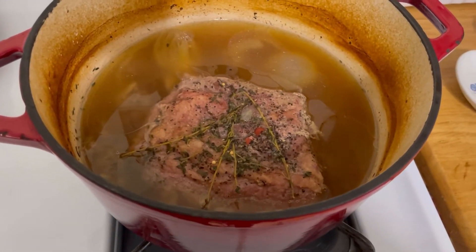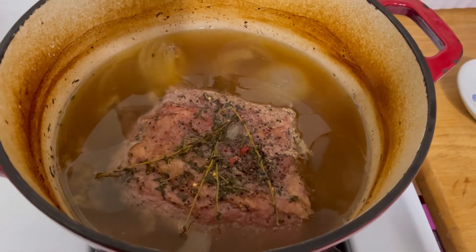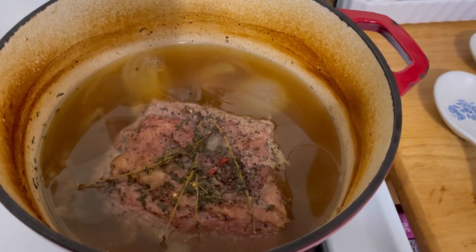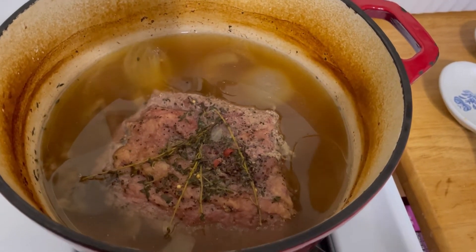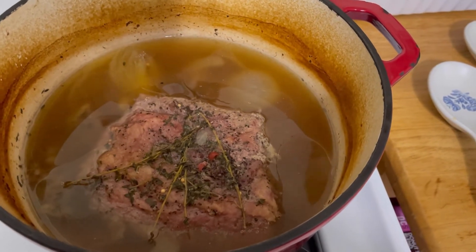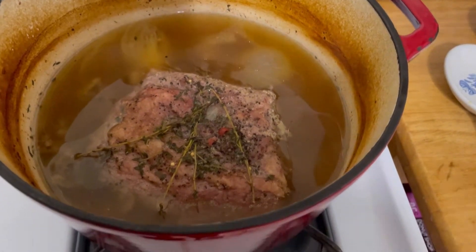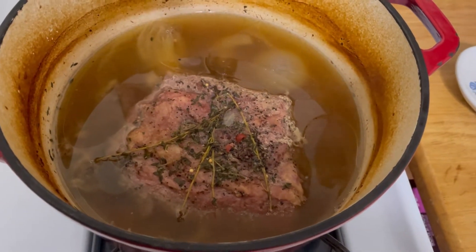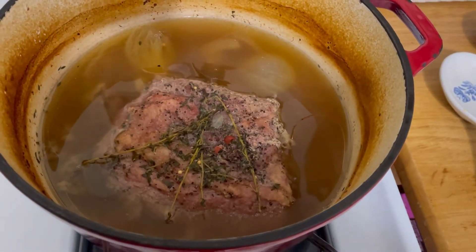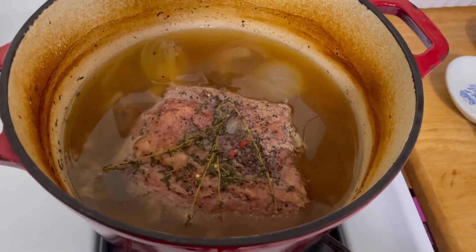Here I have a corned beef brisket. It was about three pounds. I took it from the packaging, removed the spice packet that came with it, put it in this pot, and filled the pot with water just to cover the brisket, then put the spice packet in. I cut one onion, put one clove of garlic in, and on top there are some fresh thyme sprigs as well. Put the cover on and put it in the oven at 350 for three hours.